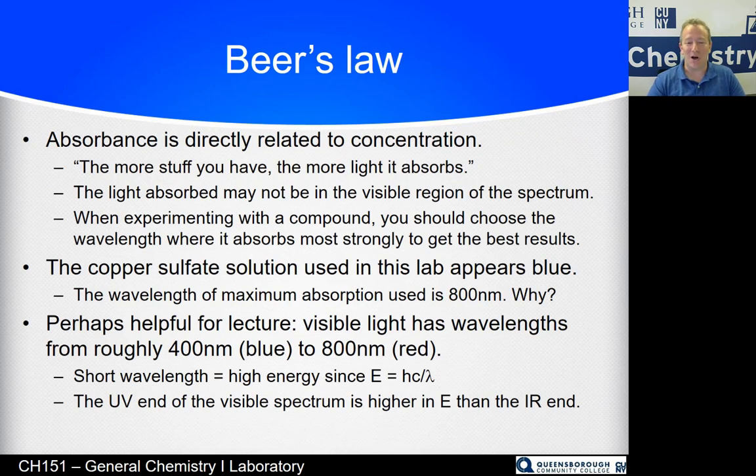Beer's Law says that absorbance is directly related to concentration, which makes total sense. The more stuff you have, the more light it absorbs. If you have a little bit of food coloring in a glass of water, it's lightly colored. If you have more food coloring, it's more darkly colored, although it's the same color.